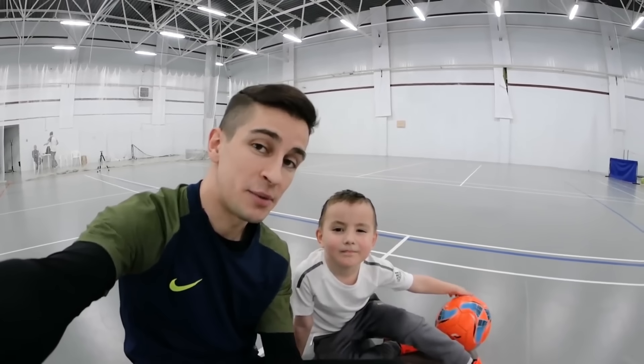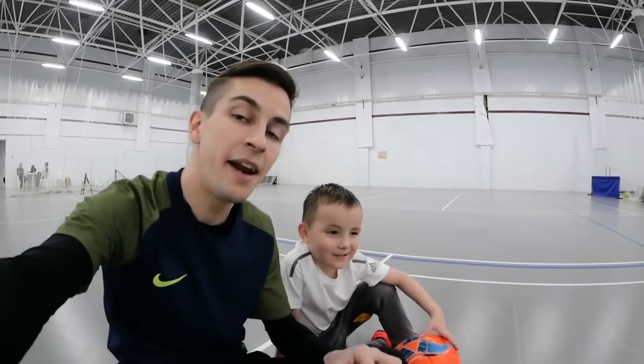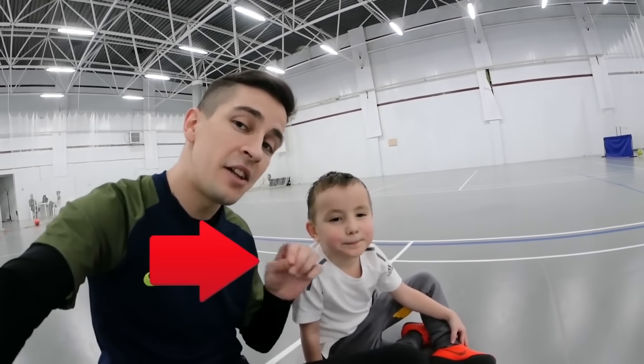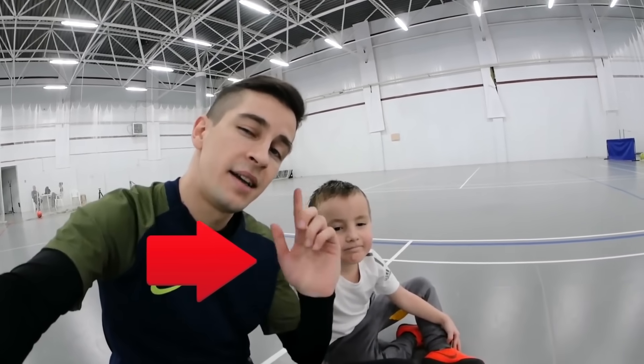That is all, friends! Thanks for watching! If you enjoyed the video, press like! Let me know in the comments how old were you when you started playing football or practicing freestyle. And of course, subscribe and ring the bell so that you don't miss the most awesome videos about football tricks. See you in a bit!